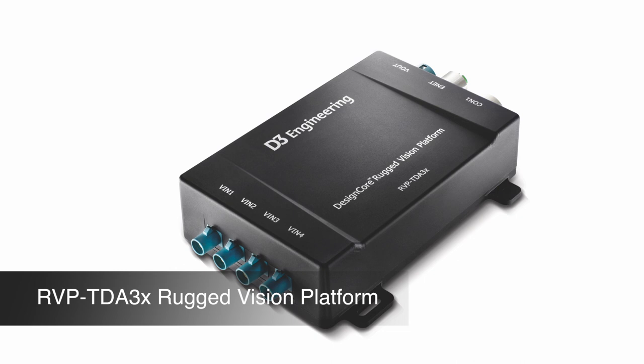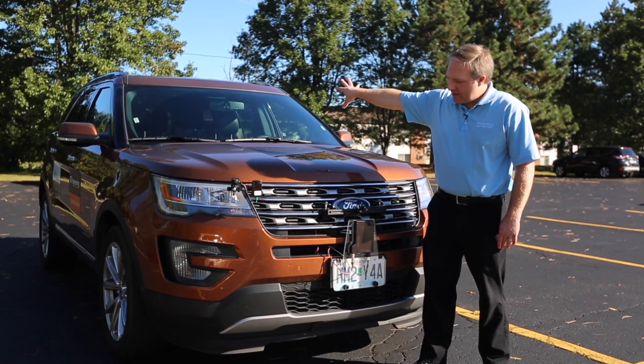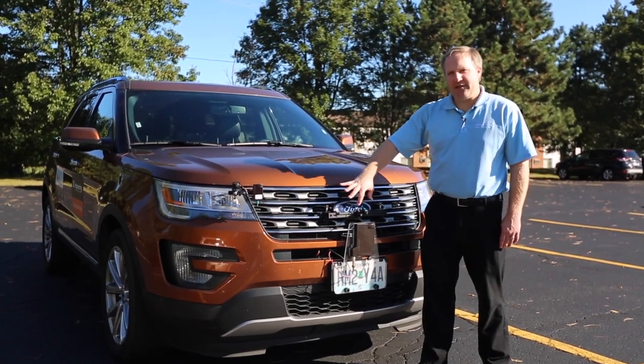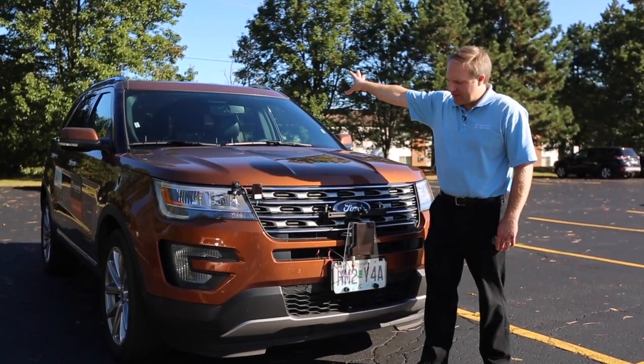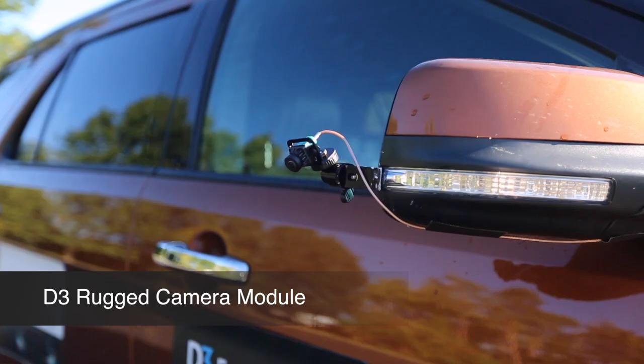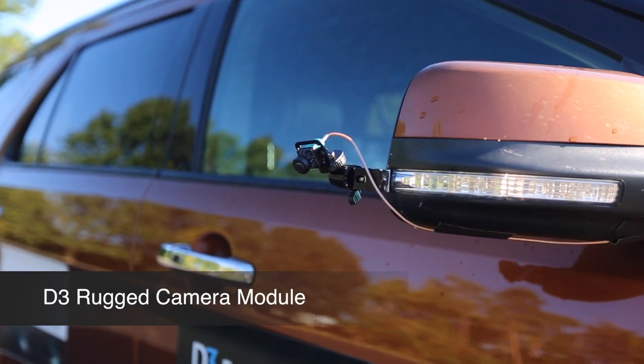The system takes inputs from four cameras around the car. The cameras are using D3's rugged camera module, and the data is sent via FPDLink to the ECU inside of the car. There is one camera in the front of the vehicle, one camera under each mirror, and one camera in the rear of the vehicle.